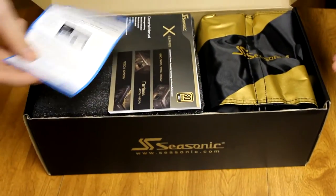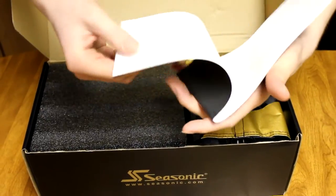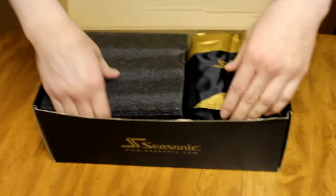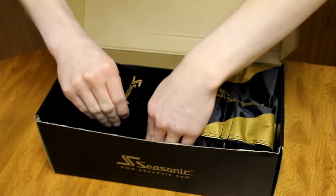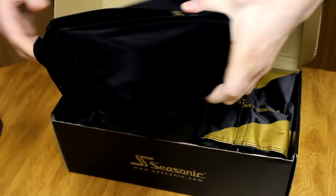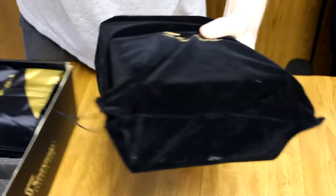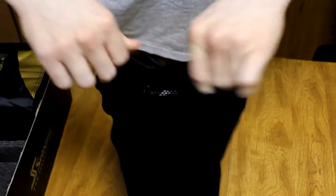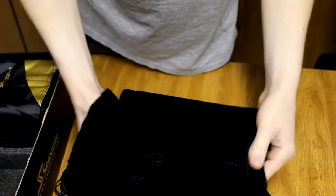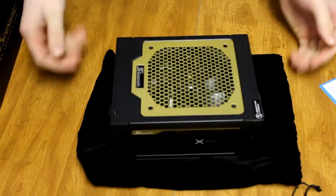Looks like a warranty — it's got a 5-year warranty on it. Very, very nice. Here's the manual and stuff, probably nothing too important in here. And here is the power supply itself, comes in a very nice cloth pouch.